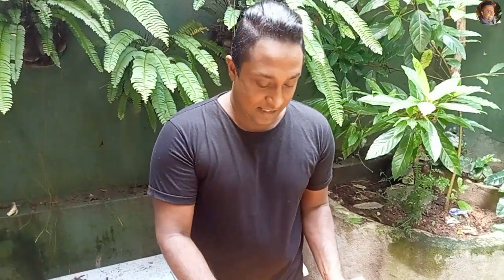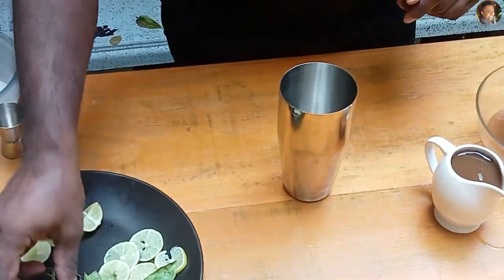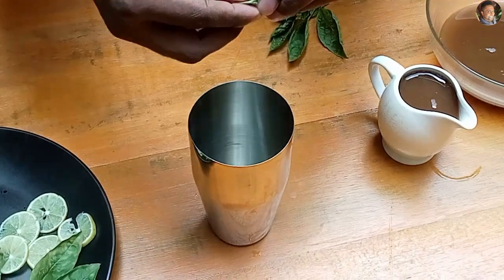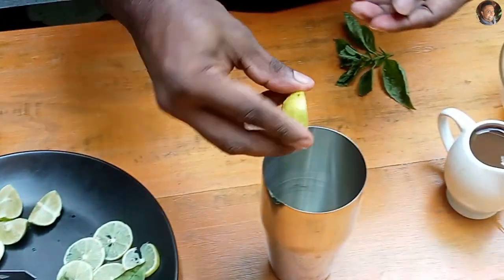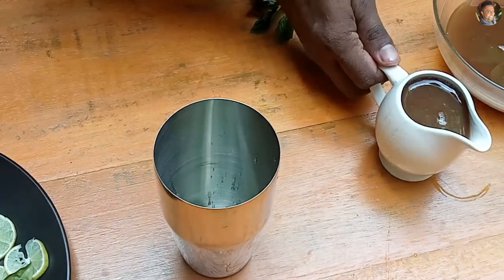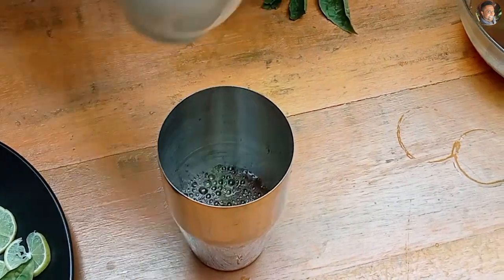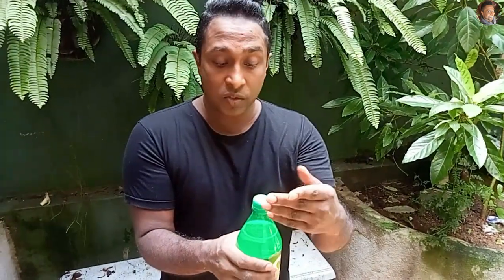Our tamarind juice is done. Now, to a cocktail mixer — if you have one use it, if not that's fine. We need to add some basil leaves and crush them as you add them in. Add a squeeze of fresh lemon juice, and tamarind juice. Then add Sprite — you can use Sprite or any carbonated water like soda water. If you are using soda water you would need to add sugar, but since I am adding Sprite you don't need sugar.